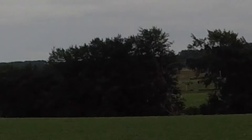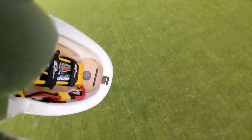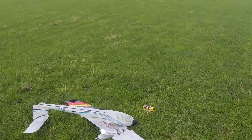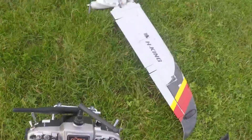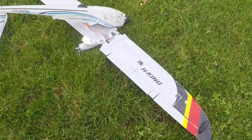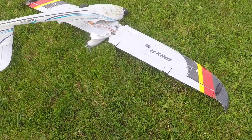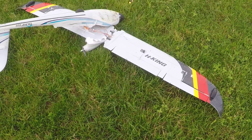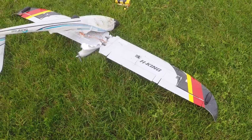Oh shit! Yikes! Happy King! These planes are not built very well at all, are they? Christ! So the wing left the fuselage, and hopefully I'll be able to see what actually happened there, because that is...